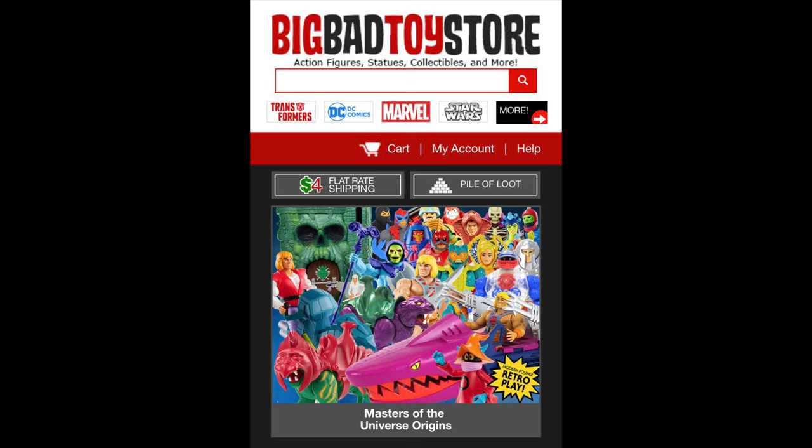For all your Skeleton Warrior needs and a whole lot more, make sure you're hitting up Big Bad Toy Store. Use the link in the description down below. That's exactly what I did — I did pick this up from Big Bad Toy Store. Very excited to get this two-pack here.